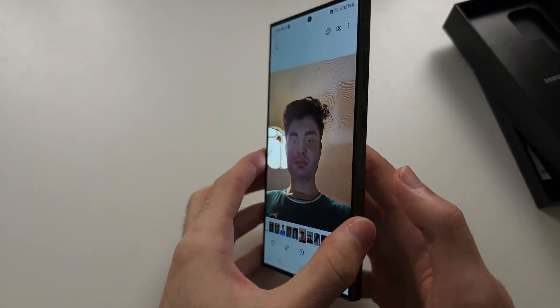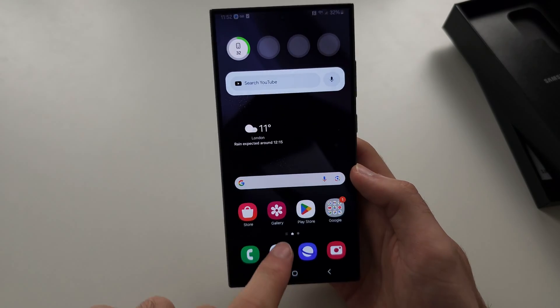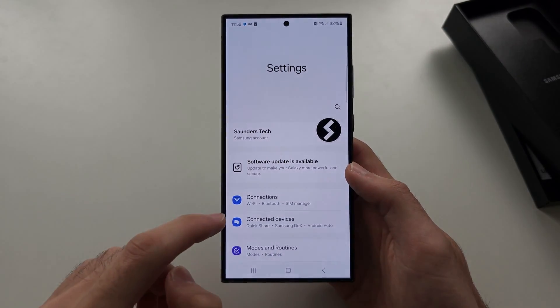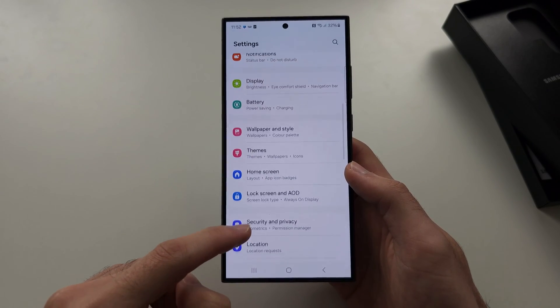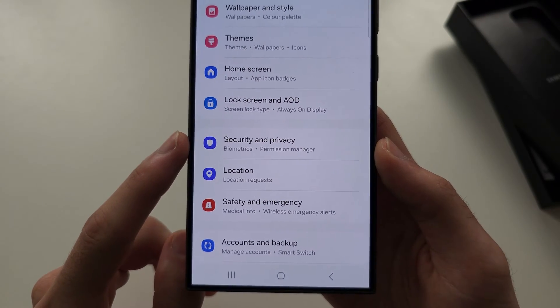To hide a photo in the S24 Ultra, let's start by opening our Settings. In here, you're going to scroll all the way down until you see Security and Privacy.